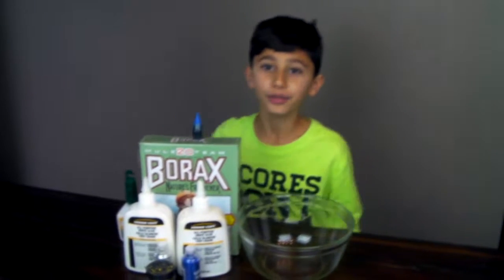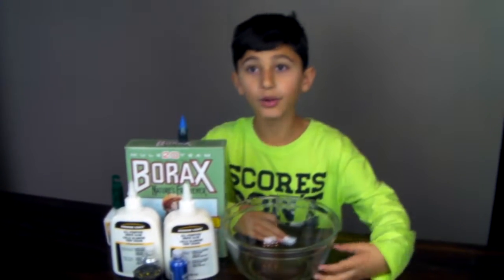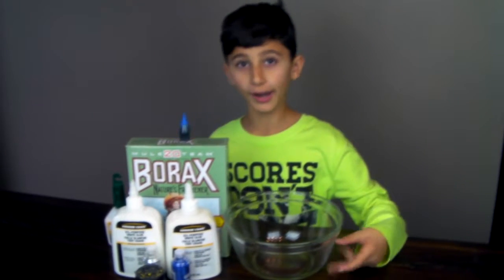Okay guys, so today you saw us make some slime, but that was almost a fail. So now, other than detergent, we're using borax.